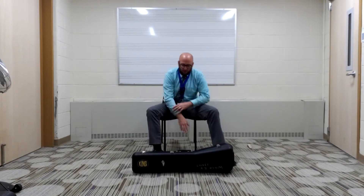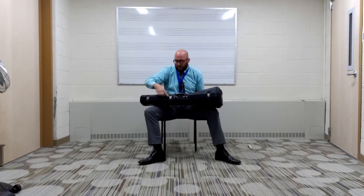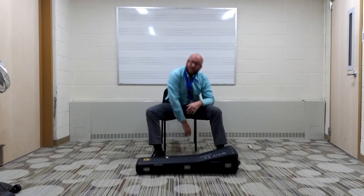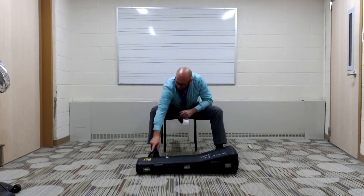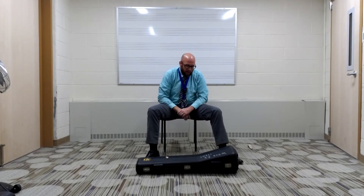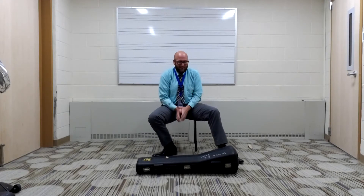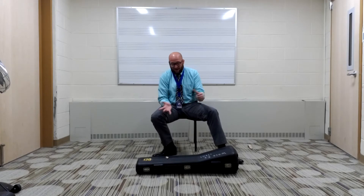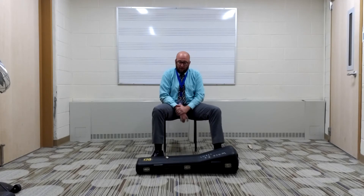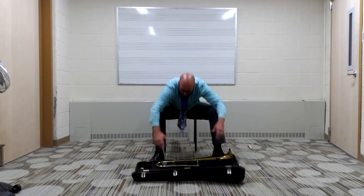Once your case is flat on the floor, you're going to tilt it on the side so that the latches — these things right here that are going to help us open the case — are facing you. You'll know it's the right way up if the logo is also facing you. The good thing about trombone is that the case is made so that if you open it upside down one time, all the pieces should stay together. So flip open those latches and open up your trombone case.